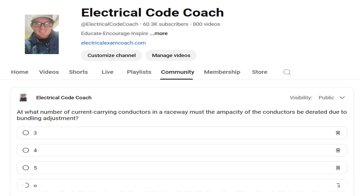At what number of current-carrying conductors in a raceway must the ampacity of the conductors be derated due to bundling adjustment? The correct answer is 4.